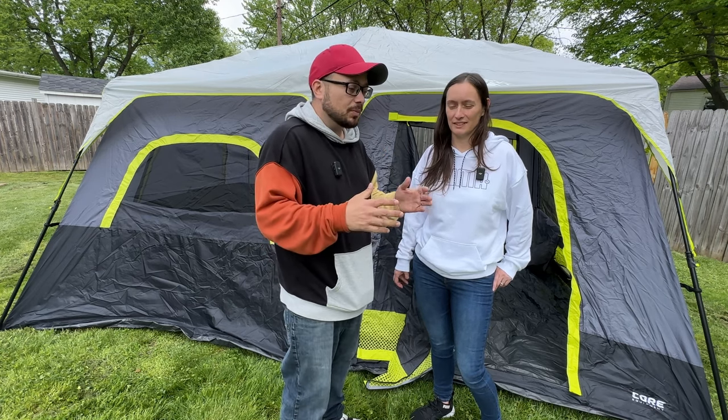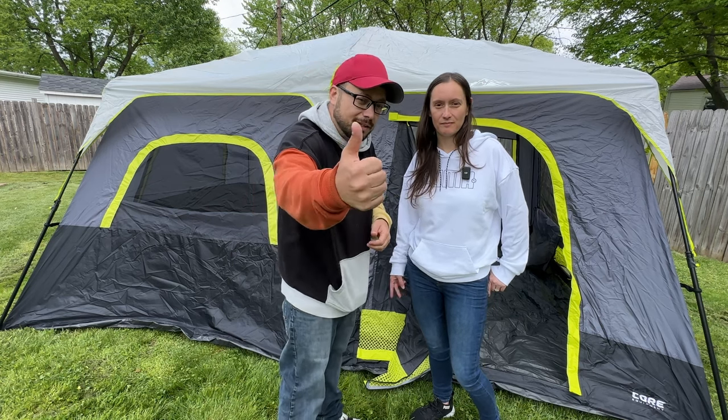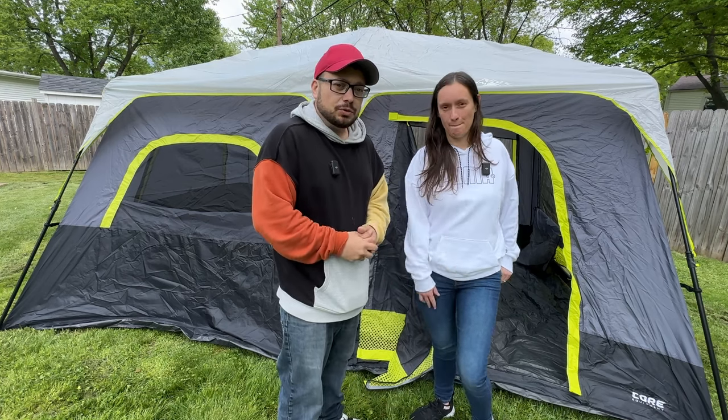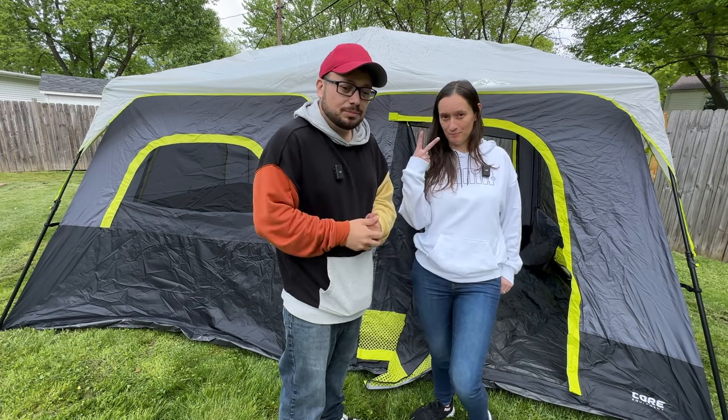If this video helped you out, go ahead and hit that thumbs up button, hit that subscribe button to see stuff in the future — especially with this tent. We'll see you guys next time!